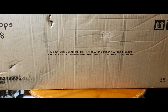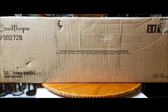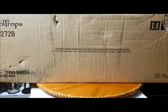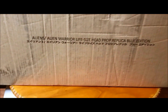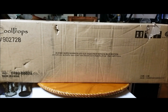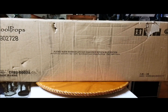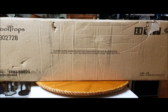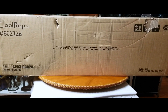Hey guys, welcome back to Torreviews 51 — this is review number 129. We're finishing up these cool props alien life-size head replicas. This is the Alien Warrior Blue Edition, still just a shipper, sealed as always. All my boxes are always sealed so you can see them for the first time with me. Let's get past the shipper box, take a look at the artwork, then get straight to the life-size head replica.